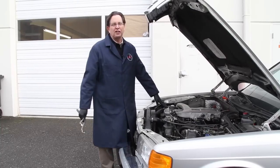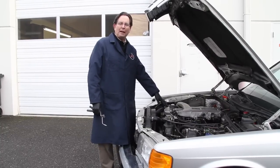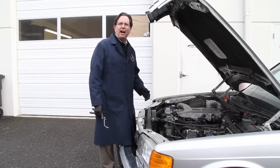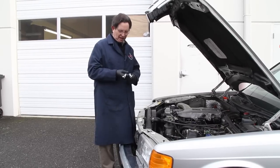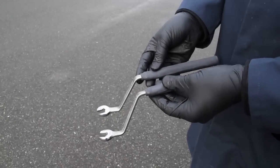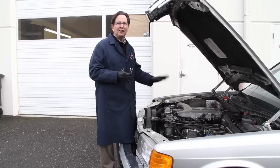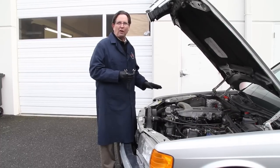I had to turn the engine off, otherwise you wouldn't hear me. I suspect some of you are already thinking you just need to adjust the valves. I pulled out my handy valve adjusting wrenches to show you these, but they do not work on these newer, what I call, 60X engines.